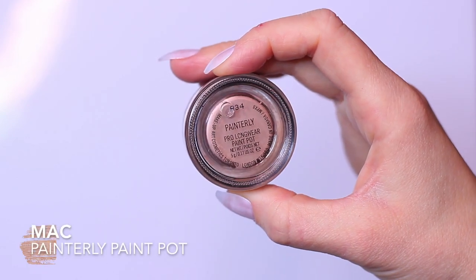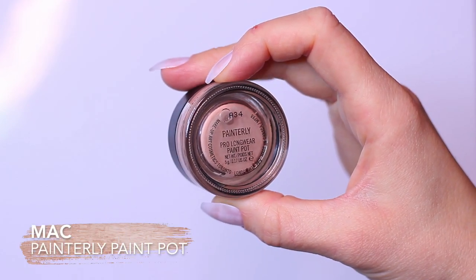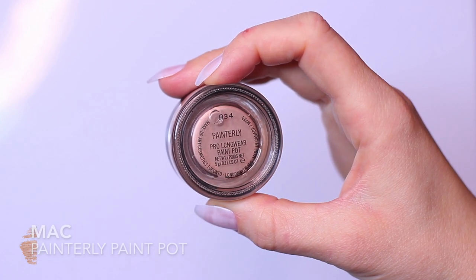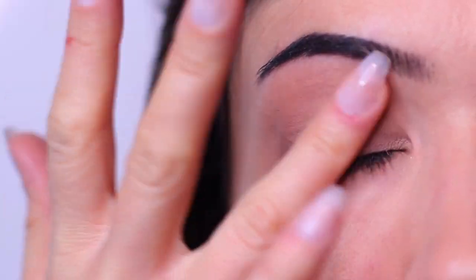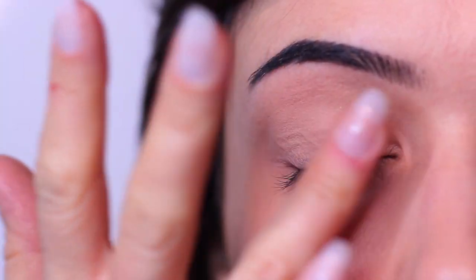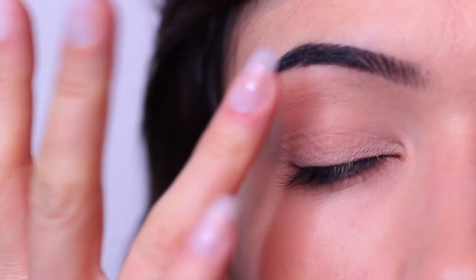I'm going to start by applying a base on the lid. I found a good base was essential for this hack — it gives the eyeshadow some grip, helps to create that blank canvas, and will help the eyeshadows pop a little bit more, which was an issue in our previous video. The eyeshadows don't really pop with this hack without a solid base.